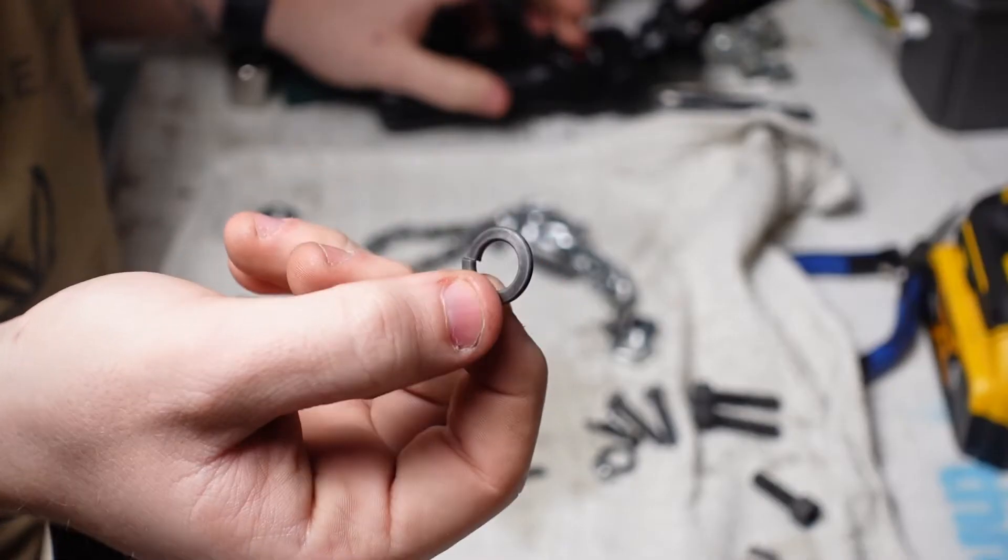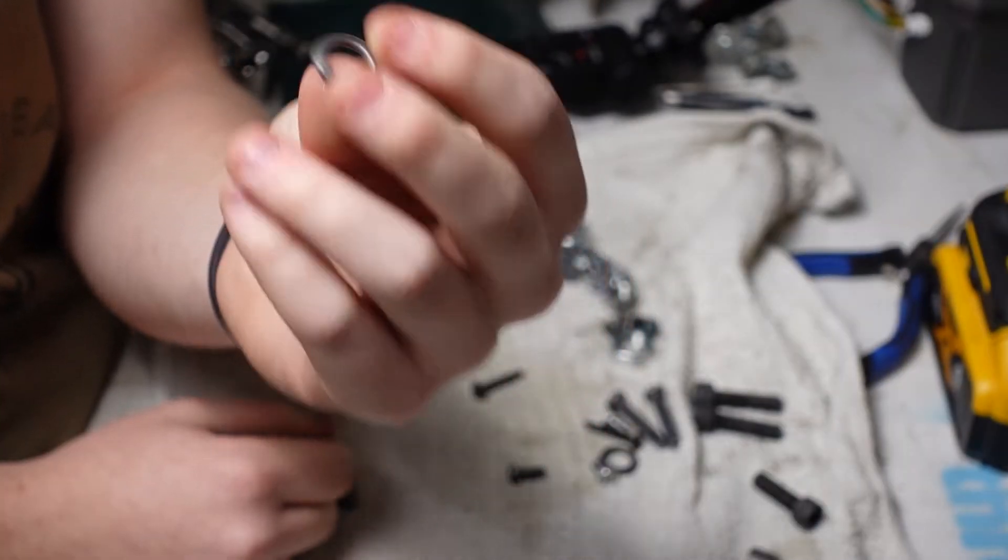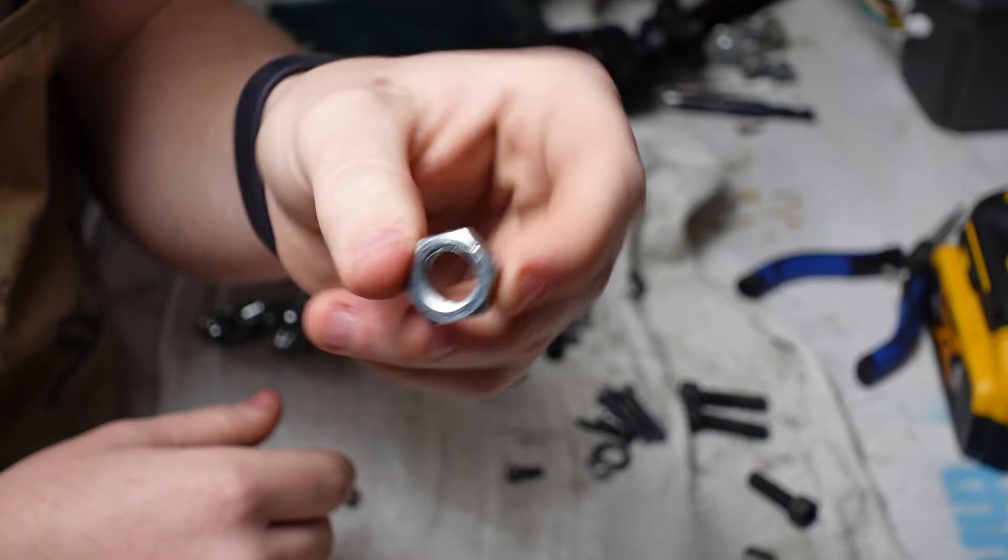These are the front screws. Look at a washer — look at that guy all sparkling. Look at this nut. Oh my God.